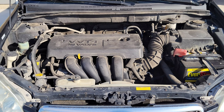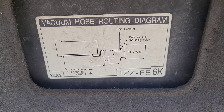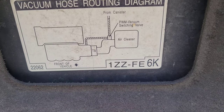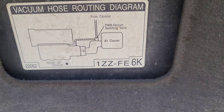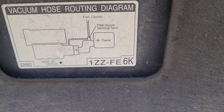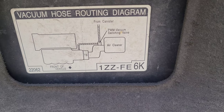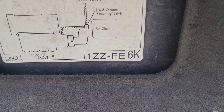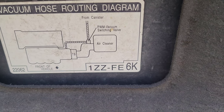All the locations I'm going to show you today are for the 1ZZ-FE engine. Toyota did also make a 2ZZ-GE engine for the Corolla, and if you have that engine there may be some slight variations to the part locations. Refer to your owner's manual for the specifics.